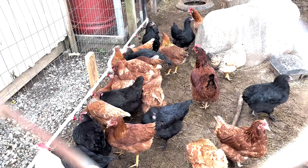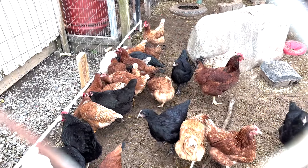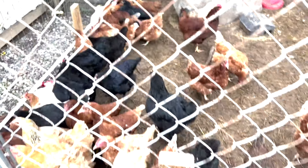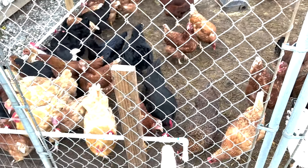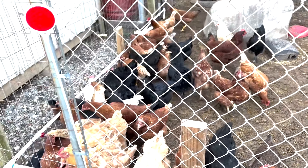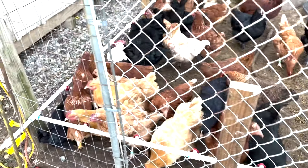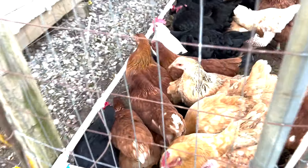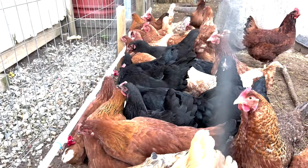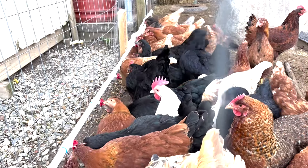I didn't design it to run in winter yet — I was going to get to that this summer. However, it dropped into the mid-20s for three nights and it froze and popped off the fittings on both ends. I noticed the chickens were going crazy when I drove by, then noticed they didn't have water. That's why they're all feverishly attacking the watering system right now — they've been without water most of the day. I just repaired it and filled it back up.